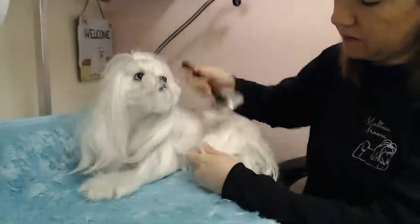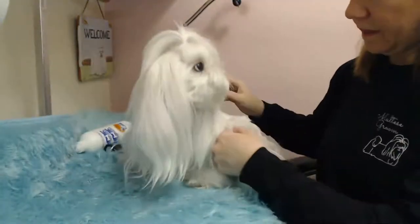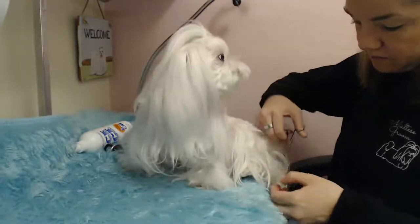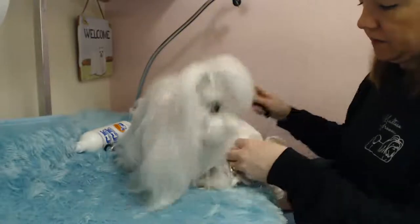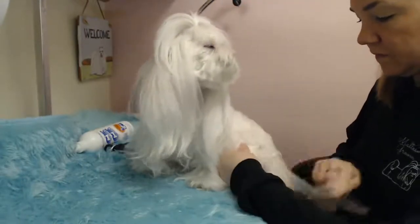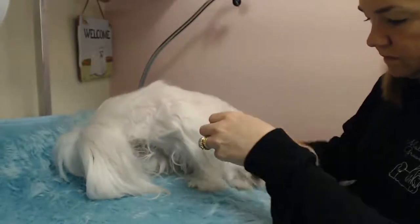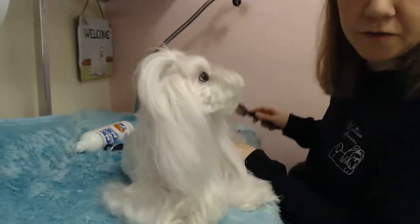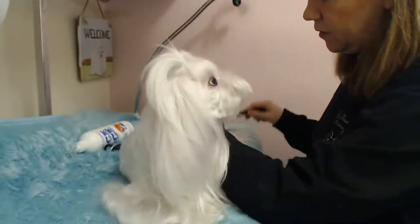So this is quite the process. Now I'm just going to mist the coat. She's got some stuff on her hair here, so I'm going to just cut that out. Now I'm going to work on de-matting her backside. They also mat a lot on their tail because that's where they sit — they lay in their bed, and some of them chew their tail.